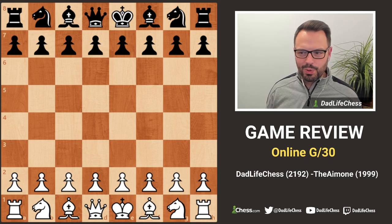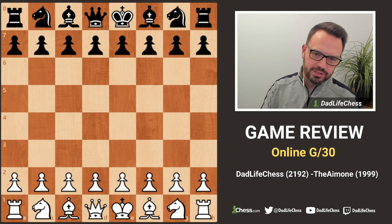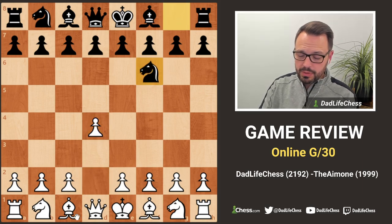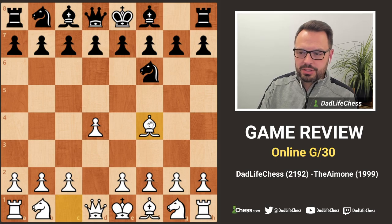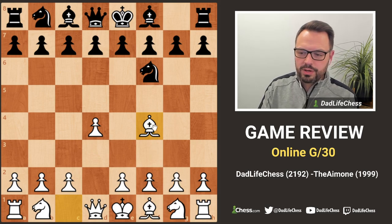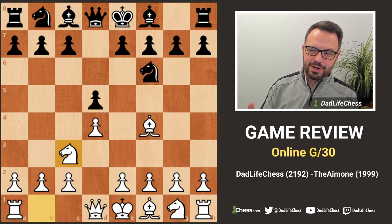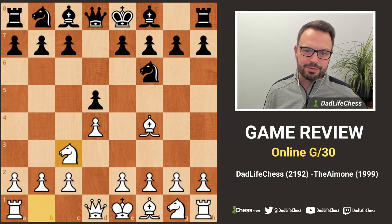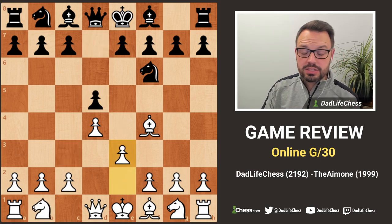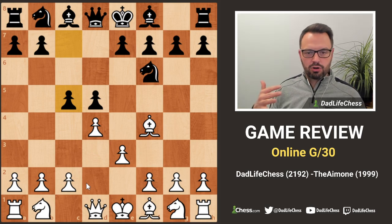It was a really cool London game - very smooth. Unfortunately for my opponent, they let me get away with some stuff. I started with d4, opponent played knight f6, I played the accelerated London with bishop f4. They played d5, I played e3, and my opponent played c5, which is probably the most critical line - a real crossroads for London players.